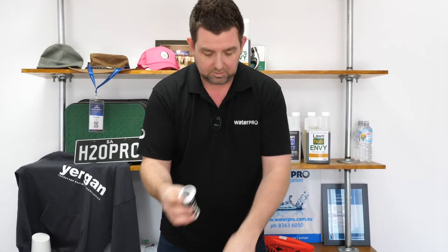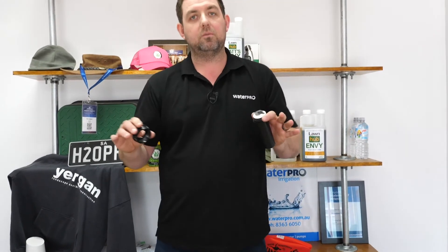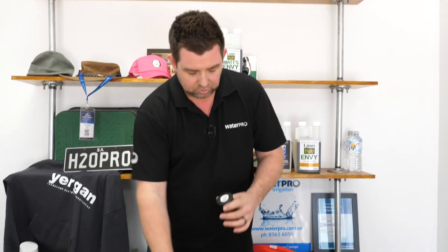Flushing nozzles come on most sprinklers — Rainbird, Hunter, and Toro. You want to send some water through the system and let water flush through the nozzle before you put your sprinkler nozzle on. The MP rotator nozzle is quite a sensitive nozzle and is prone to having issues if it gets any dirt in there, and it's not something that you can flush.